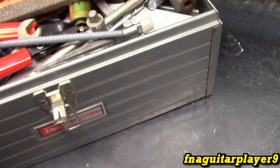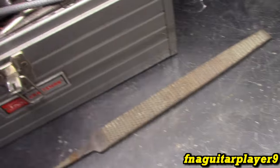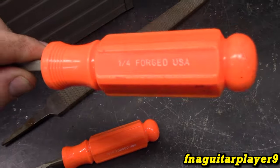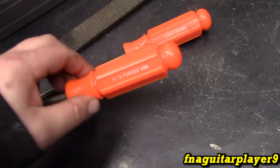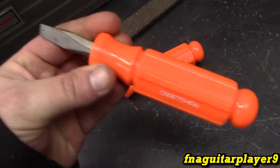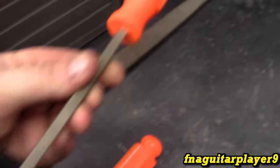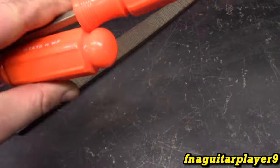A friend of mine let me pick through a bunch of tools that he got from like an estate sale or something, so I picked through it and picked out the things I wanted. These are Craftsman screwdrivers — I've never seen one made quite like this. I had to have that and the matching handle — the long straight one. I like to have the whole set because I like those orange handles.